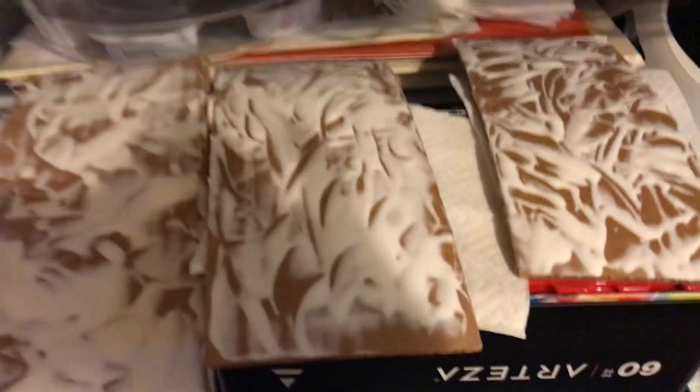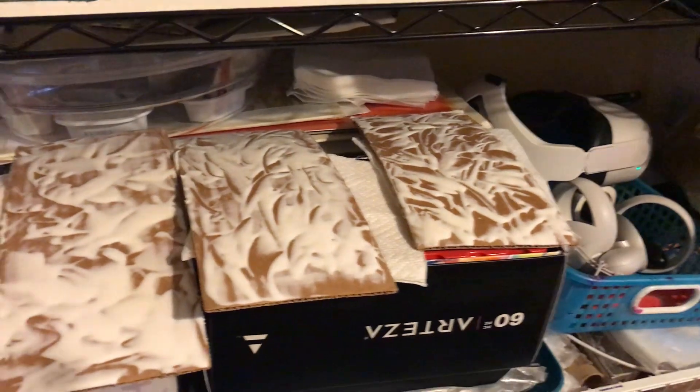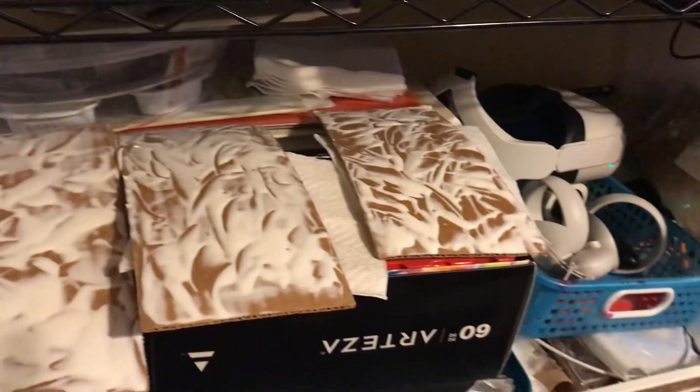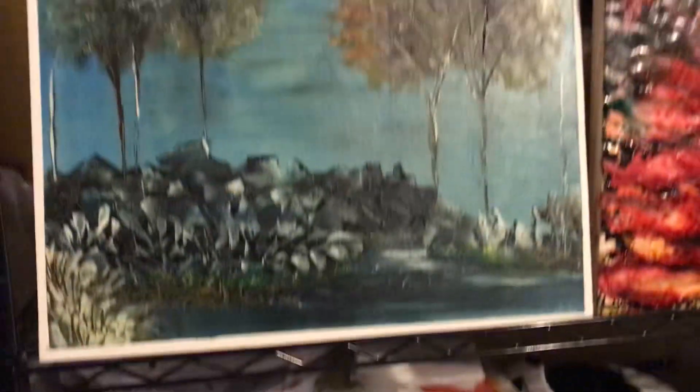It's going to dry clear, but I put it on really thick, so it's probably going to take a couple of days. And then we're going to have something really fun to watercolor over — right? Yes!